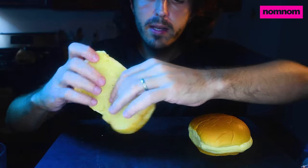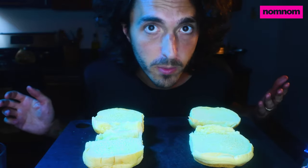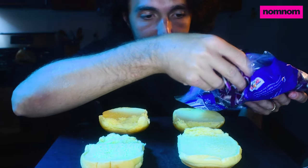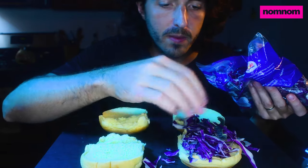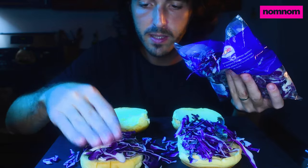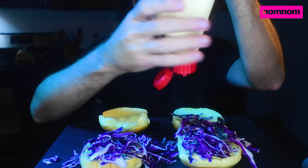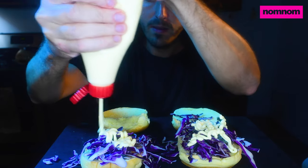We got my favorite — Martin's potato buns. Delicious. Very simple way we're gonna dress this up: we just got some store-bought shredded red cabbage. You just need like a light base and some crunch to go with this delectable chicken. Now we're gonna put Kewpie mayo on that — we want a lot of rich creaminess in this.